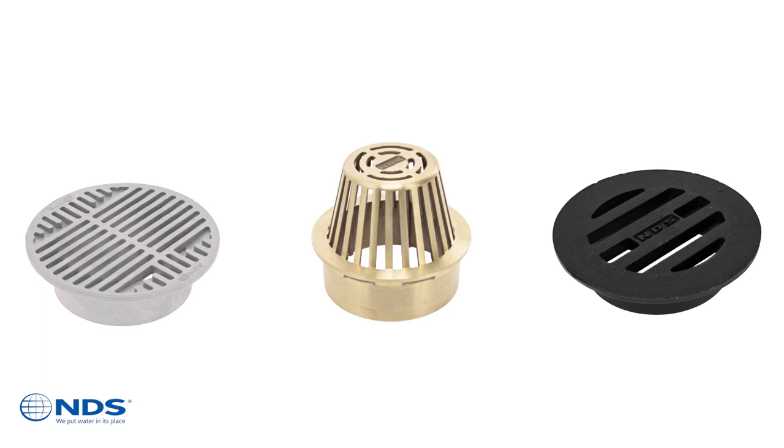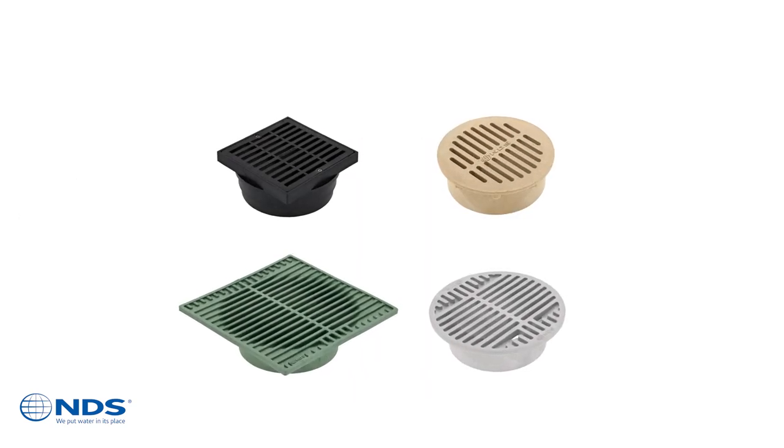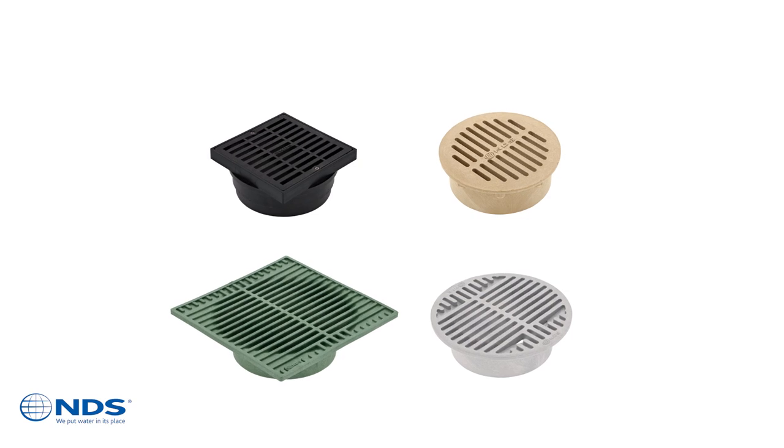Grate materials include plastic, brass, and iron. Plastic grates are available in 4 colors: black, sand, green, and gray.